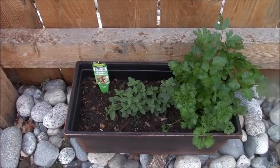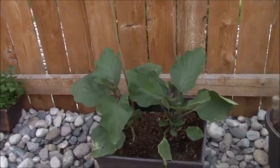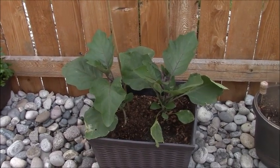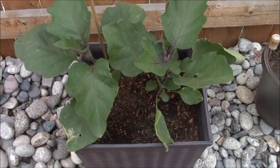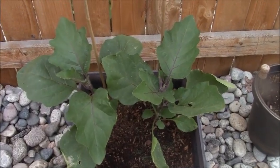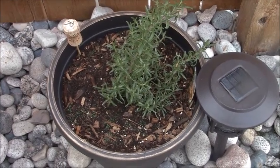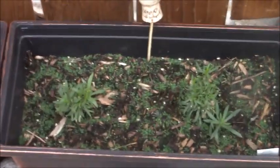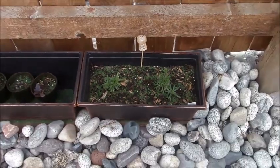These are my hot, hot ones. This is oregano and parsley. Check out these big old beauties — these are black beauty eggplants. We're going to make some Parmesan with these bad boys. They are loving where they're at. Here's rosemary — she's looking pretty good. And then tarragon — that difficult one. We're going to see what it does. It's not doing much at the moment, but we'll see.